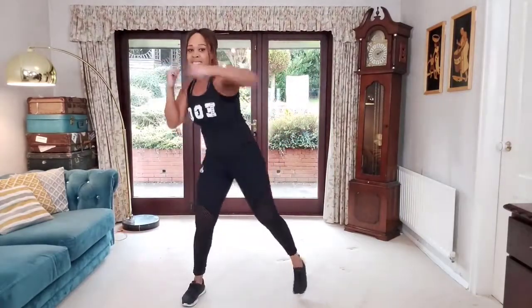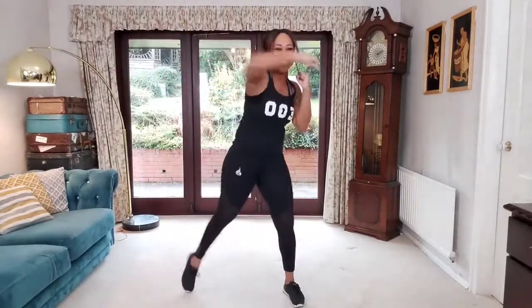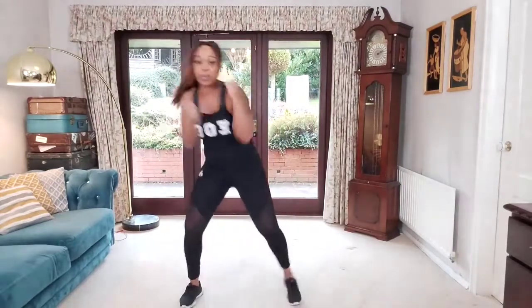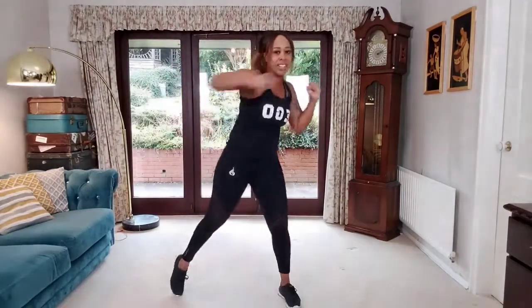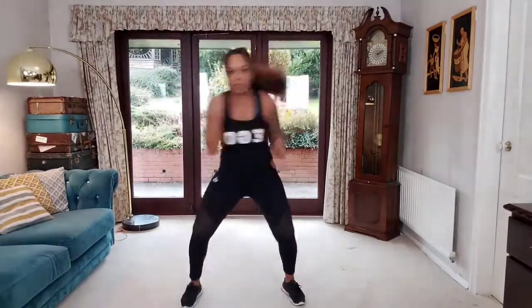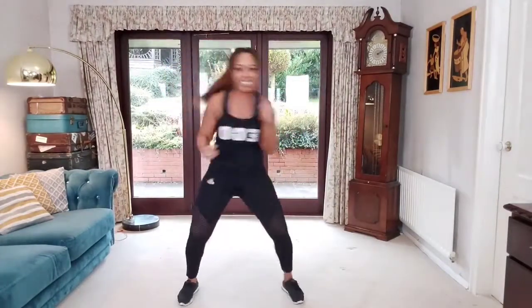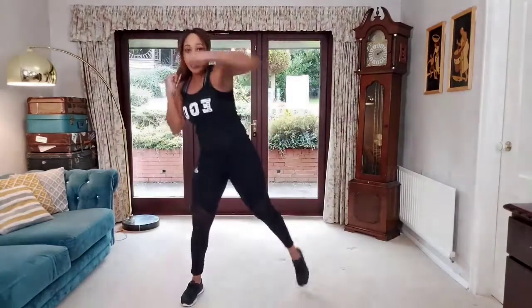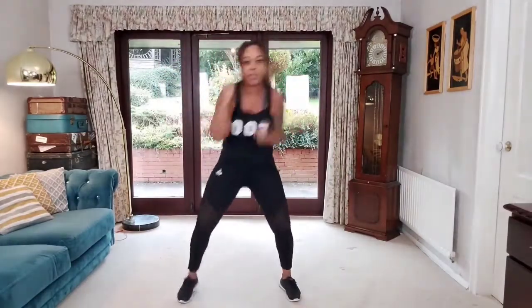Aim for that chin but don't hit your own chin. Let's change this to single, single, double — have a go: single, single, double, nice and strong. Keep it going, open that mouth and breathe. Body should be getting lovely and warm. Let's do one more: single, single, double. Good — march it out.